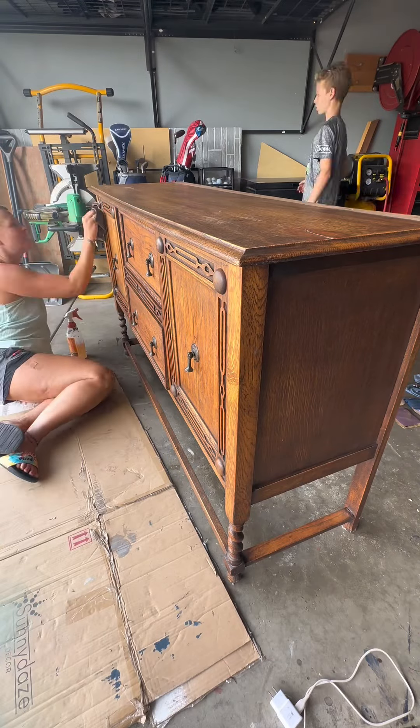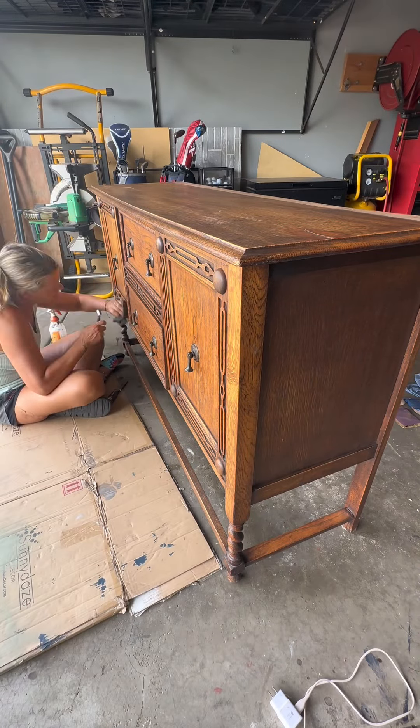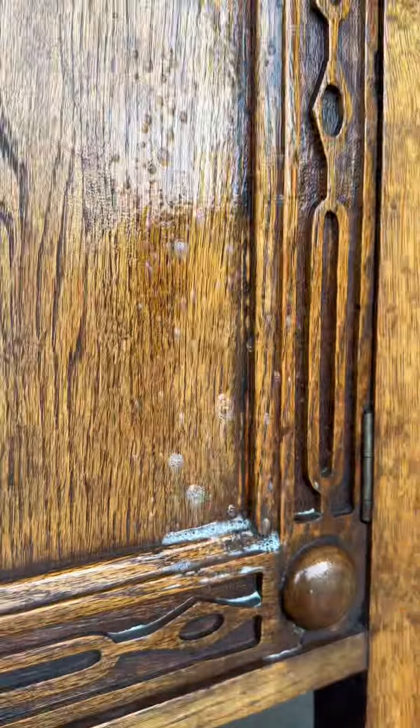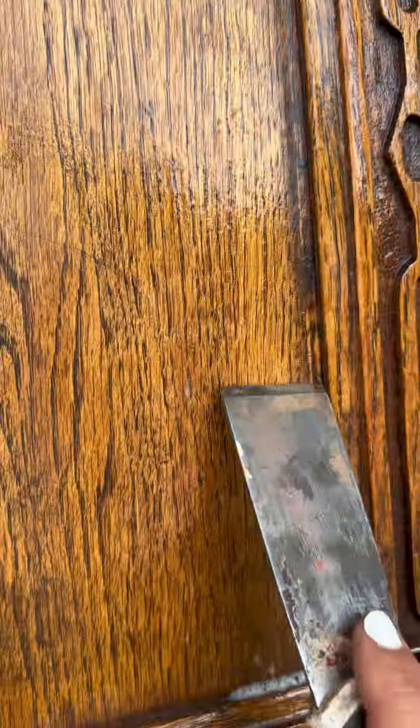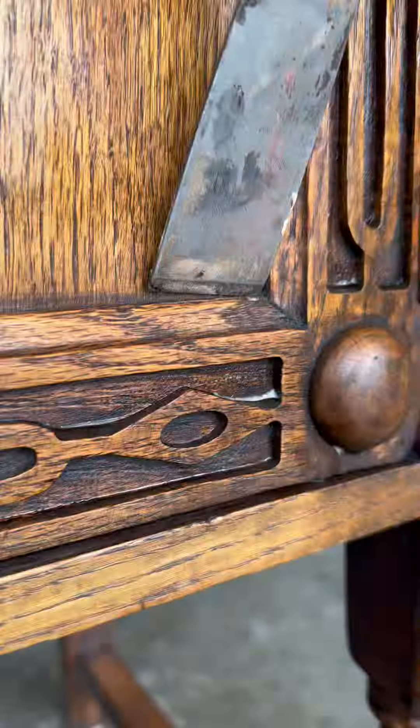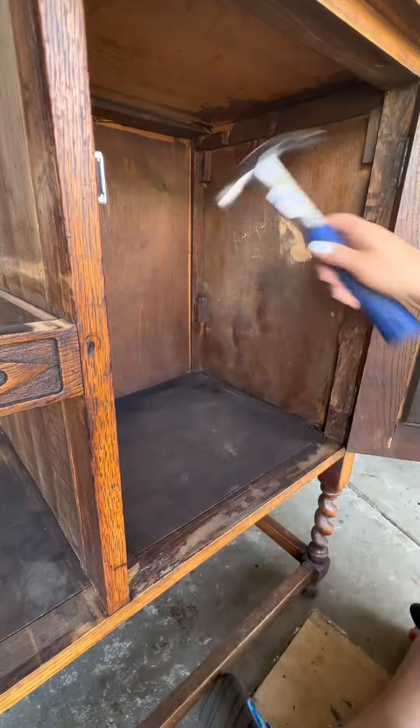So the first thing I did was to give this thing a thorough cleaning. It was very dirty and had this sticky gummy residue in all the edges and crevices. So I got out my metal scraper and scraped all that off, also using a small little brush for the inside pieces.